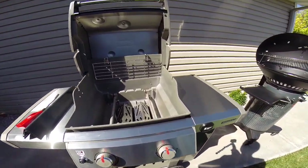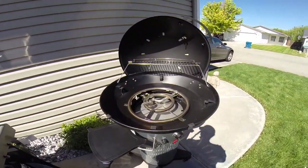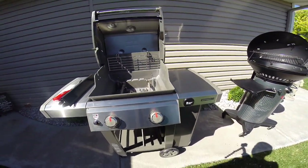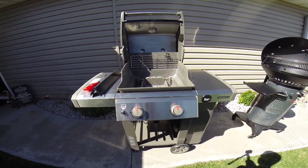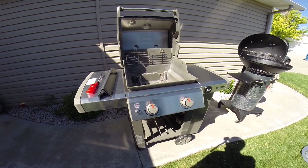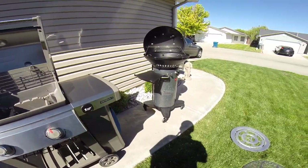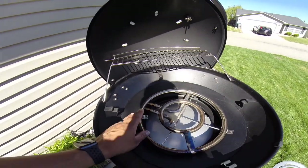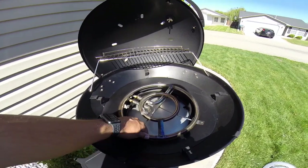A common question in the comments: can you convert these to natural gas? The answer is yes for the Fuego and no for the Weber. Converting the Weber from propane to natural gas voids the warranty, so you'd need to buy a whole new grill. For the Fuego, they sell a conversion kit — it's just a couple of orifices you swap out, and they provide a hose. I'll put the link in the description below.